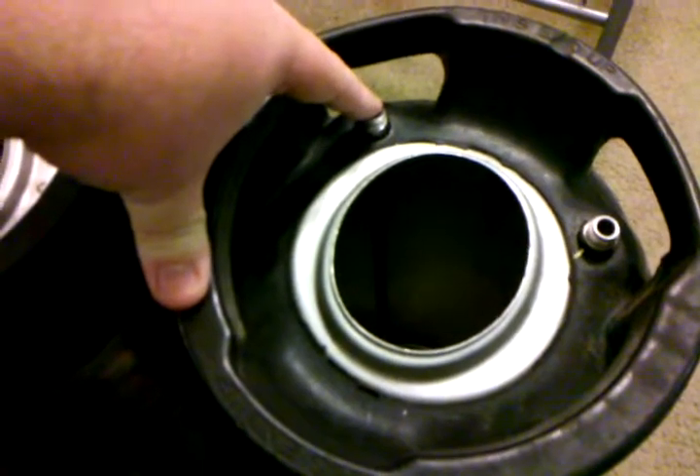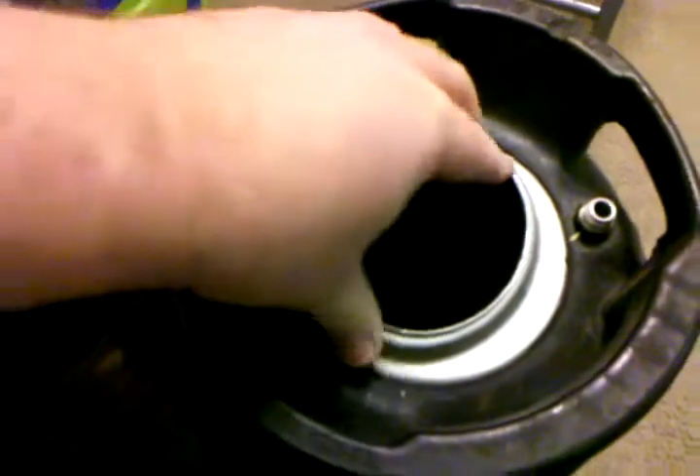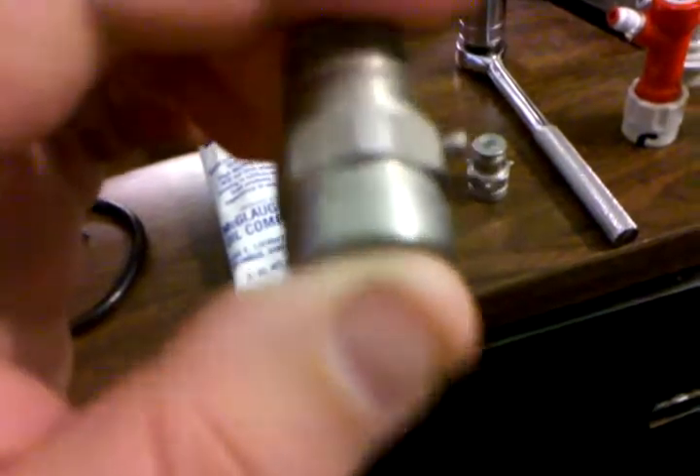But that's more of an advanced trick and I'm going to go over that in a completely separate video. If you're facing the keg with the posts away from you, the left side is the liquid and the right side is the gas.